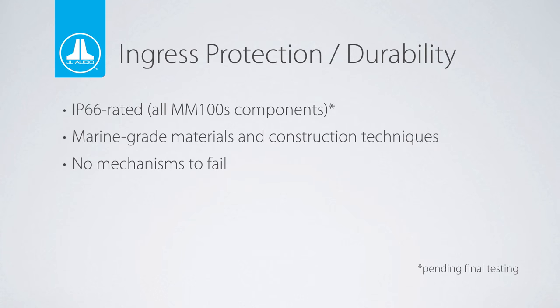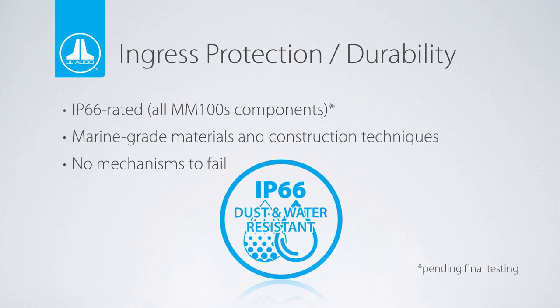Both the MediaMaster MM100S and MMR20 wired remote controller are IP66 rated, which means they are immune to water and dust intrusion if out in the rain, being hosed down, or out on the trail in a UTV.